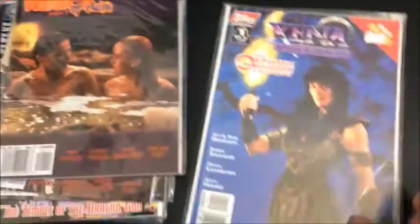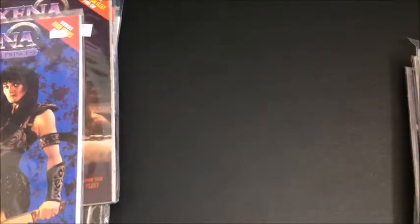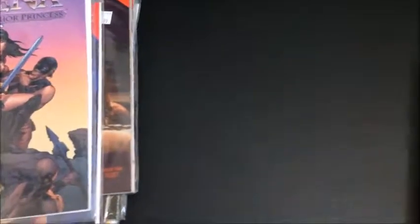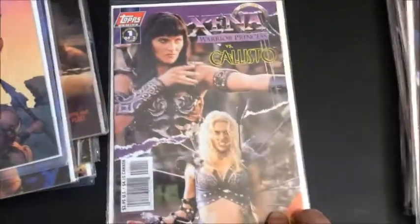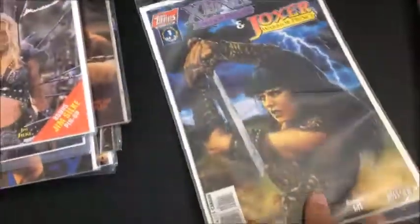It looks like they also did the Orpheus Trilogy — there's the art cover. Then there was Xena versus Callisto. TOPPS also did Xena and Joxer, again with a screenshot cover and an art alternate.